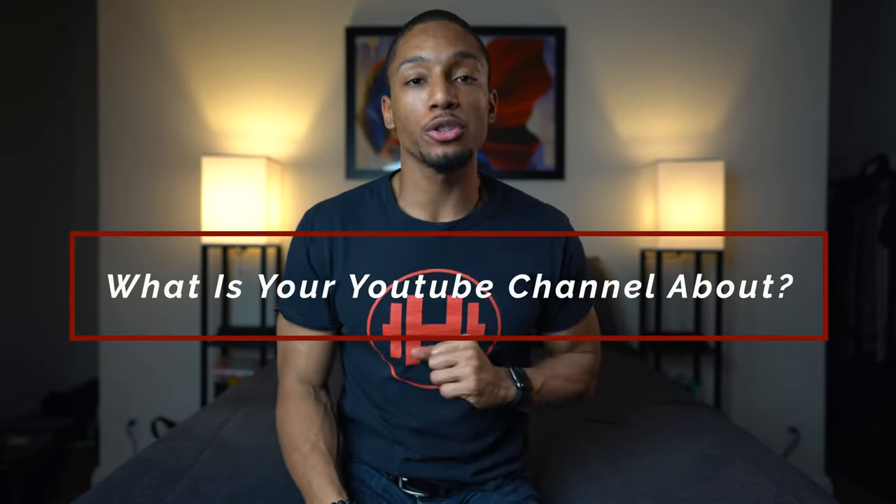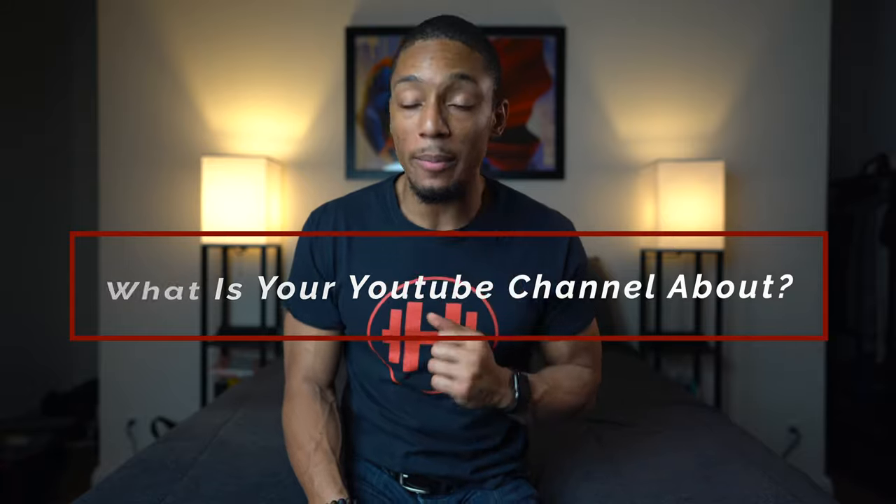Those are the top five pieces of equipment I think you absolutely need to start your YouTube channel. I hope this video was helpful. Question of the day: what is your YouTube channel about or going to be about? Drop your channel in the comments — I'd love to see what topics you're making videos on. I truly believe that if you have a wonderful idea, you should share it with the world. All the equipment is linked below, but really the idea is just to get started — start filming, start thinking of ideas.